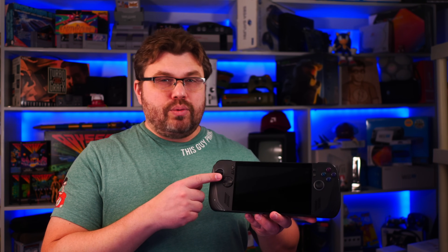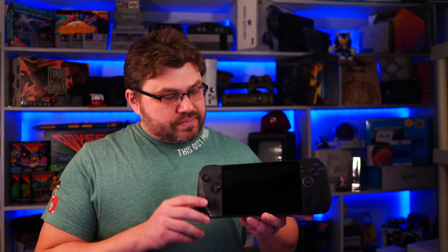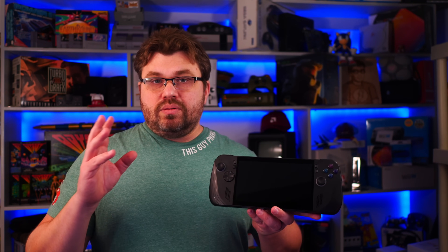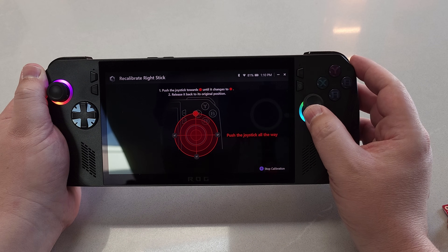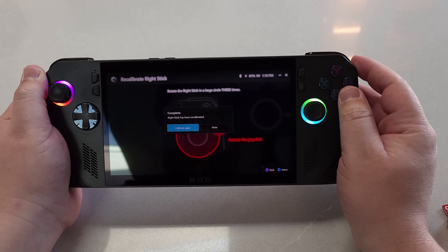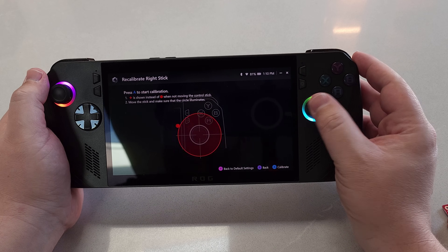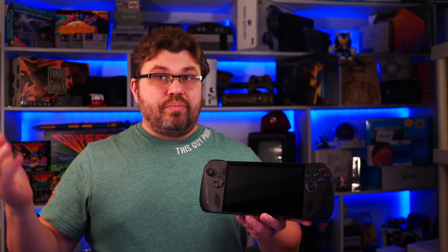Are you only going to get these whenever you experience stick drift? The reality is, on the Ally X, with its own calibration software built into the Armour Crate software suite that Asus provides, even if the official analog sticks have a little bit of drift, you can actually correct that in the calibration utility. So even if you did have drift, it would have to be rather extreme for you to actually need to buy something to fix it.